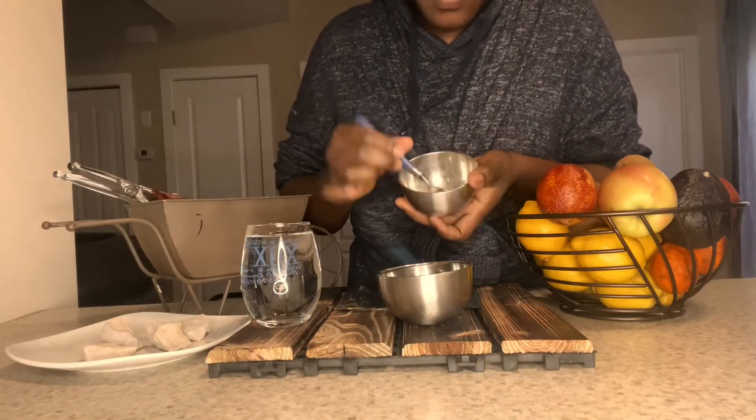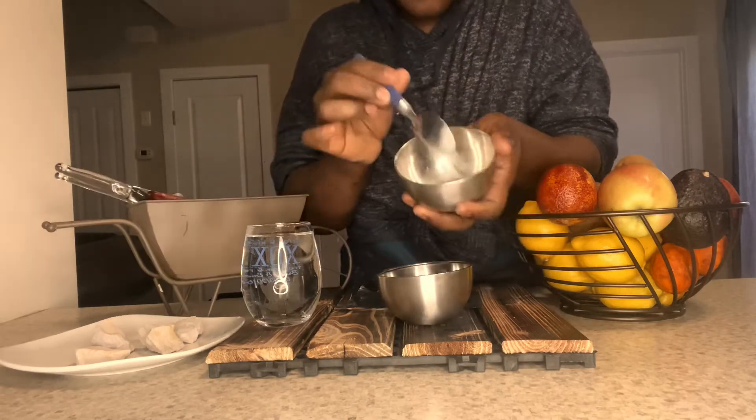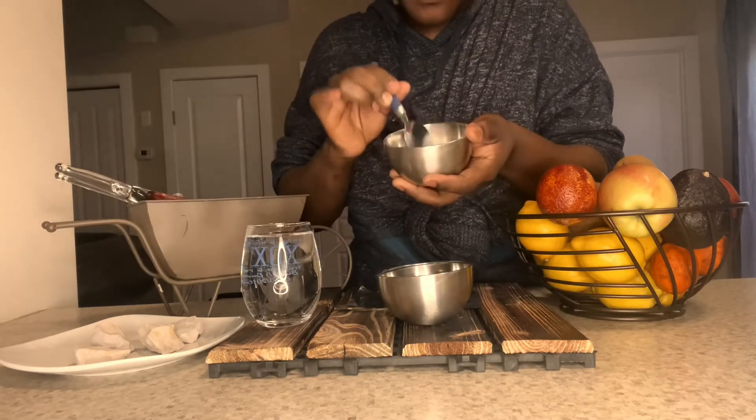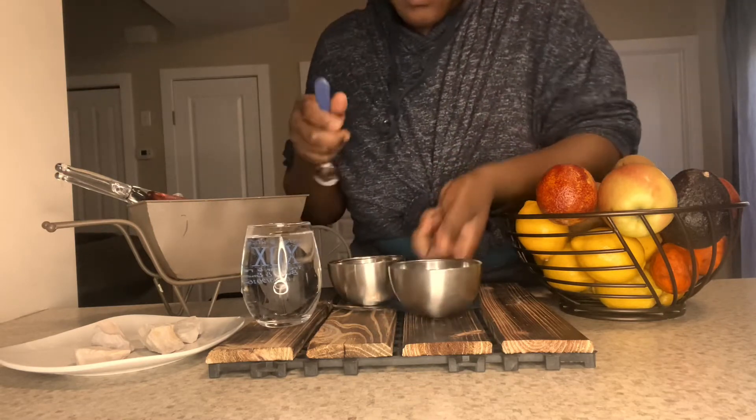So this is my yellow powder. In this video, I'm going to show you guys how I make my yellow paste. I'm going to add water to it and keep stirring until I get my desirable paste.